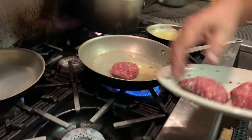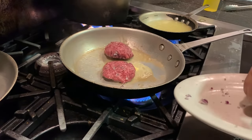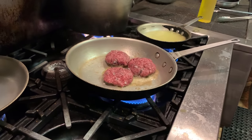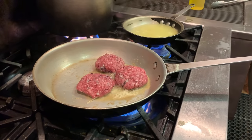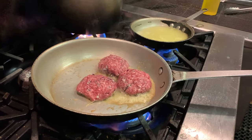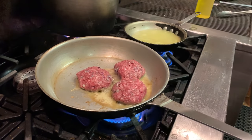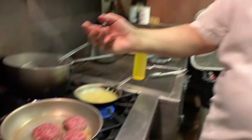I'm going to leave them on there and not turn them. Let them go. We can see a little bit of the blood coming up from the inside.